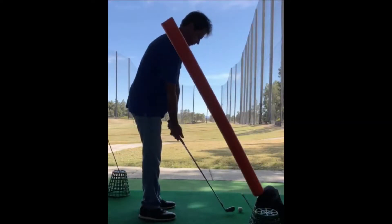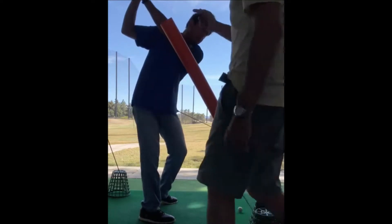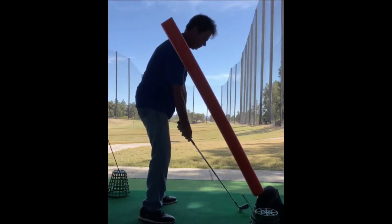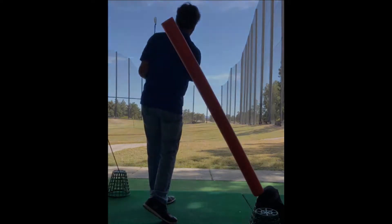Straighten your right arm. I want you to get the palm up like this. That's your feel from the top, but avoid the pad. So straight. Yeah, there you go. Good. That's your focus. Right arm straightens, right palm to the sky. Good job, man.